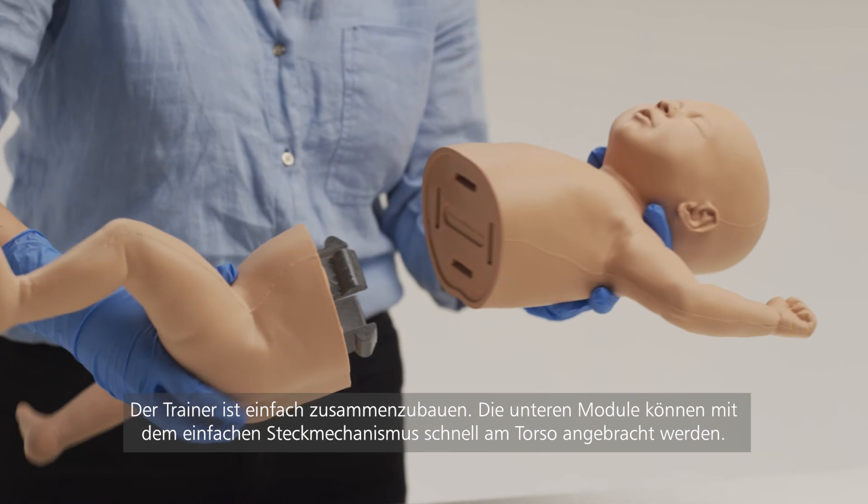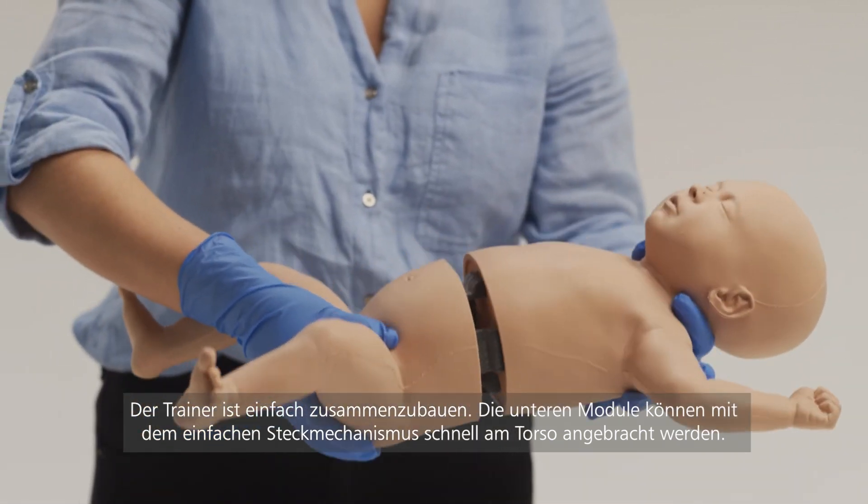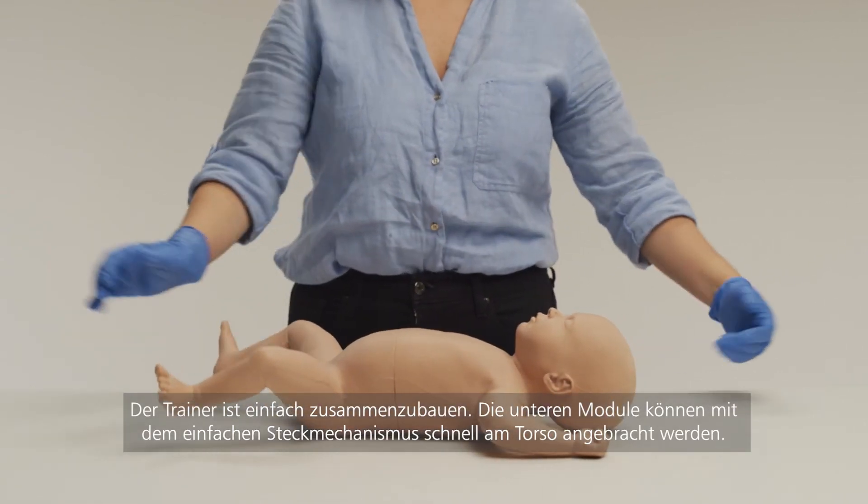The trainer is simple to assemble. The lower modules are quickly interchangeable with the torso — they simply clip together.